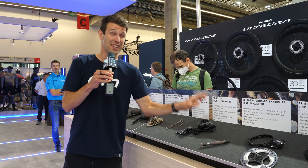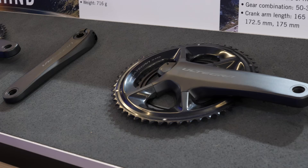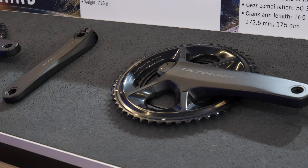We also have the Ultegra version here, which is very nice. In addition to that, we have the new Ultegra power meter — it's a crank-based power meter. Really nice to see these in the flesh.